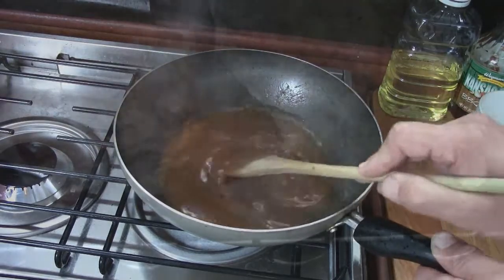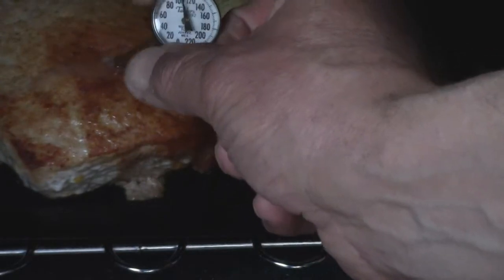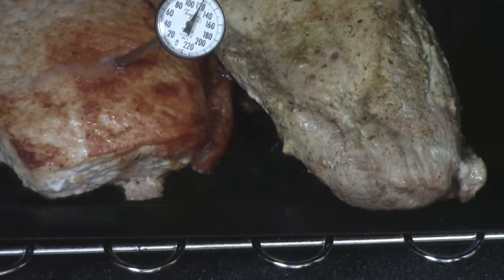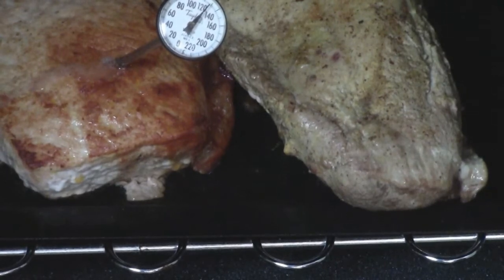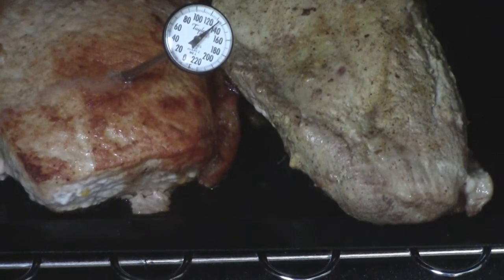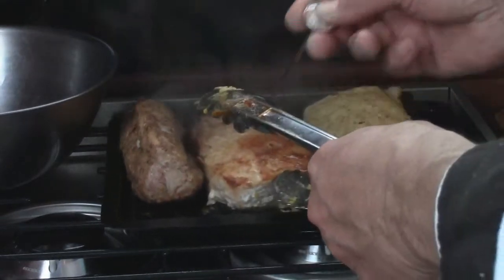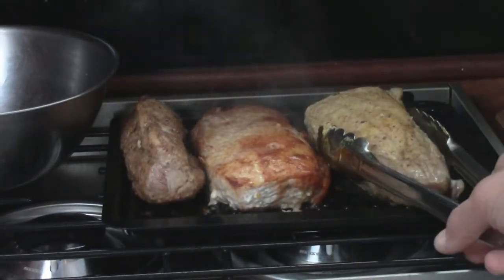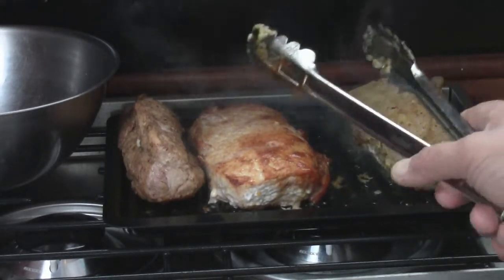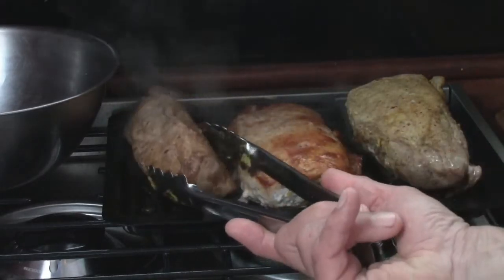All right, let's give it a check. What we want to see is about 130 on the thermometer — I don't want to go too much more than that because it'll continue to cook once I pull it out. We're there in an hour and a half. It actually hit 140 — let's pull it out. Look at this — we've got a trio of flavors: spicy mustard, barbecue, and Worcestershire.